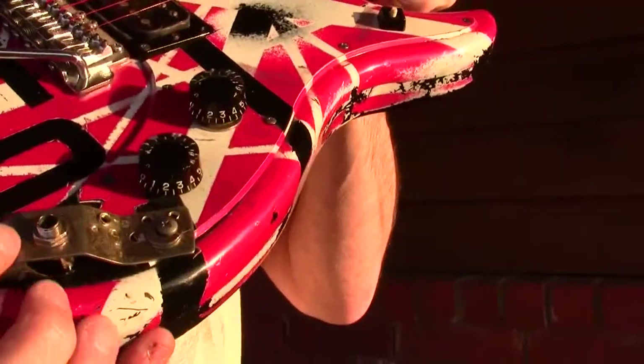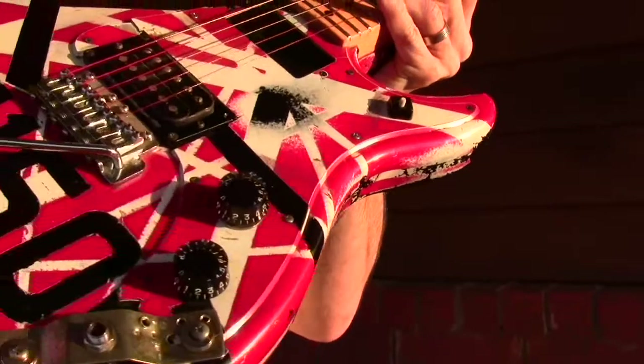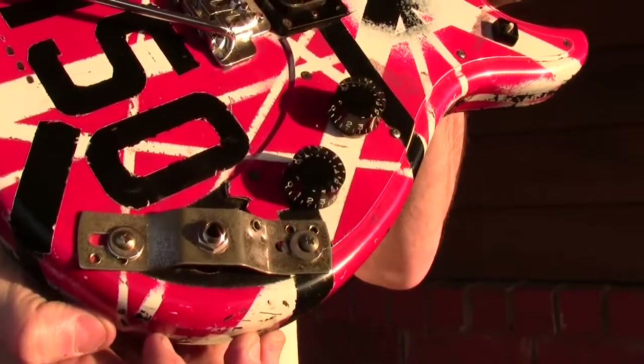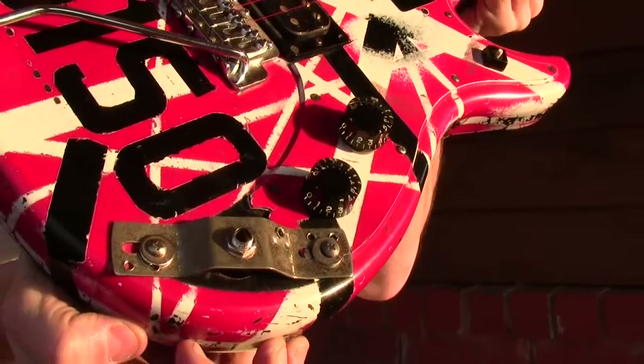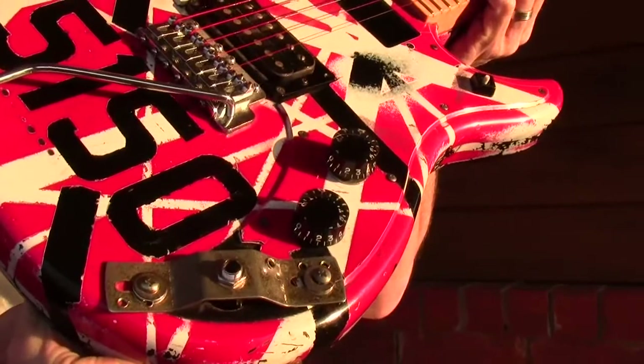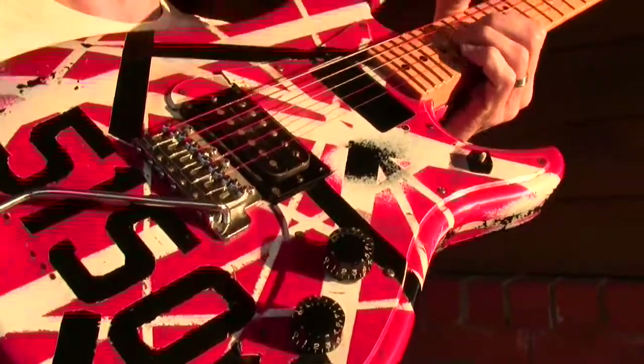You can see right here where he had broken the pick guard. And so this kind of fixed it, and his parents were absolutely delighted with him. They allowed him to quit his violin lessons and pursue the guitar more heavily.